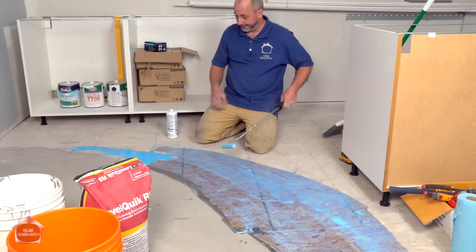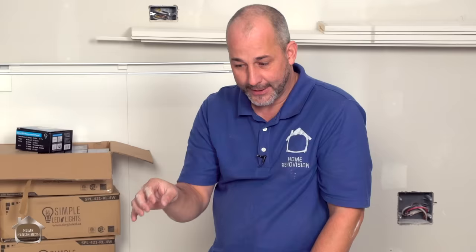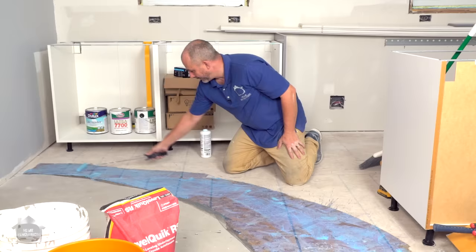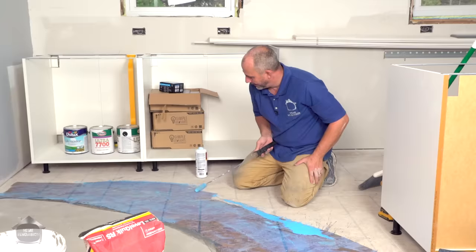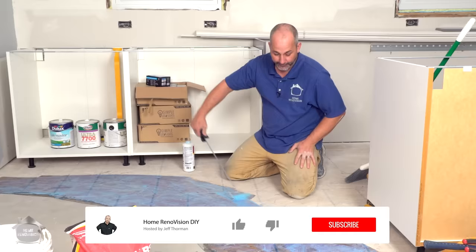Leveler can only be applied about a quarter to half inch maximum in one pour. If you need more than that, put down wood first, as we did here. Also note: existing leveler does not need to be re-primed between coats — it bonds to itself just fine. Priming is only for new wood or new concrete areas. One little jug of primer is enough for about five or six bags of leveler. Make sure the primer is dry before adding floor leveler — that takes about half an hour to an hour and twenty minutes, but you can use a fan to speed it up since it's water-based.